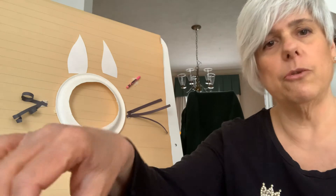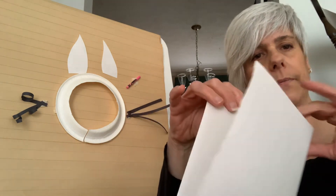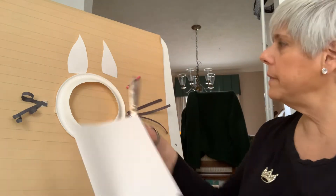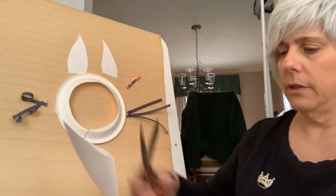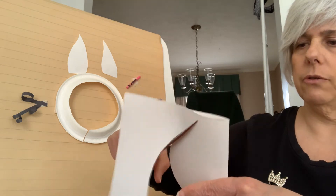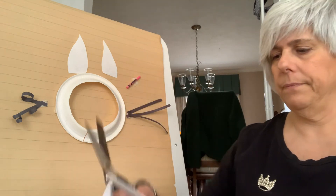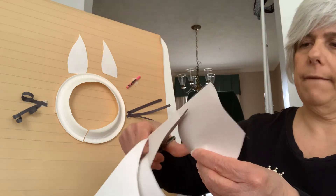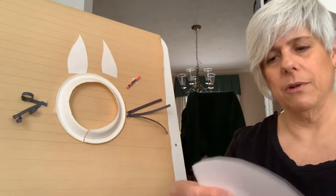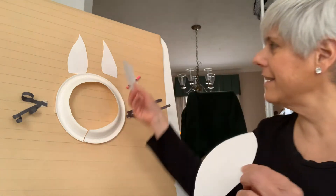Next, you want to take your white piece of paper, fold it in half, and cut using the straight edge at the bottom as the straight edge of the ears. You want to cut in a circular motion, and you'll need to have a grown-up help you with that task. When done, you'll have two bunny ears like I have here.